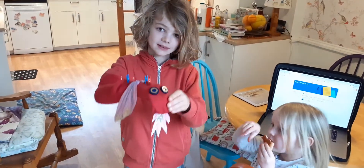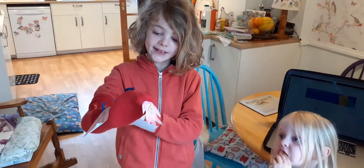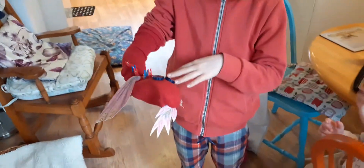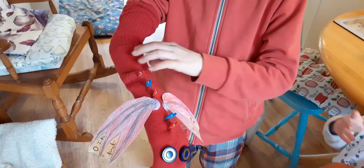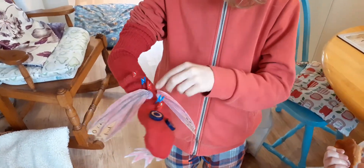Hold him up nicely so we can see. It's made out of cardboard, pens and pencils, some buttons for eyes, pegs, a sock in the middle, and some hot glue gun.